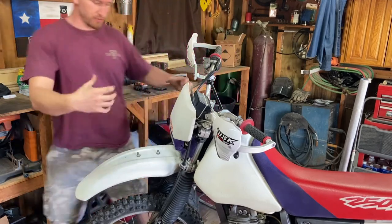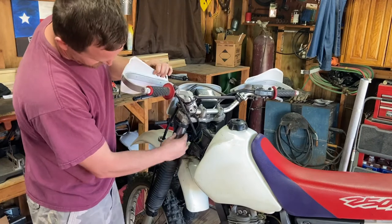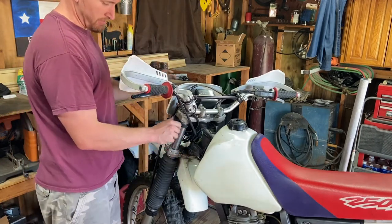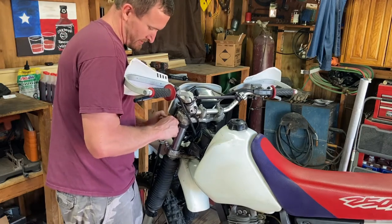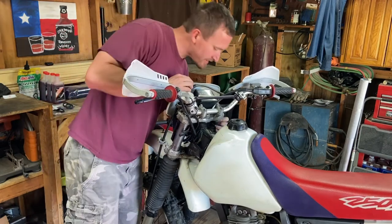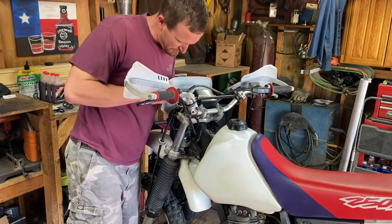Otherwise you have to grab it and you don't want to mar up anything - you don't want to catch or scratch on anything, messing it up in a vise or however you're planning on doing it. Come over here, take your number plate off - just surprisingly rudimentary, use the attachment point here.